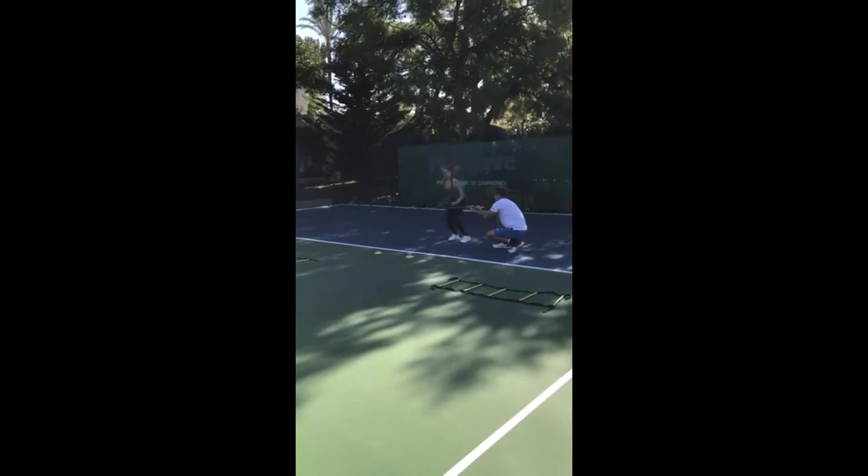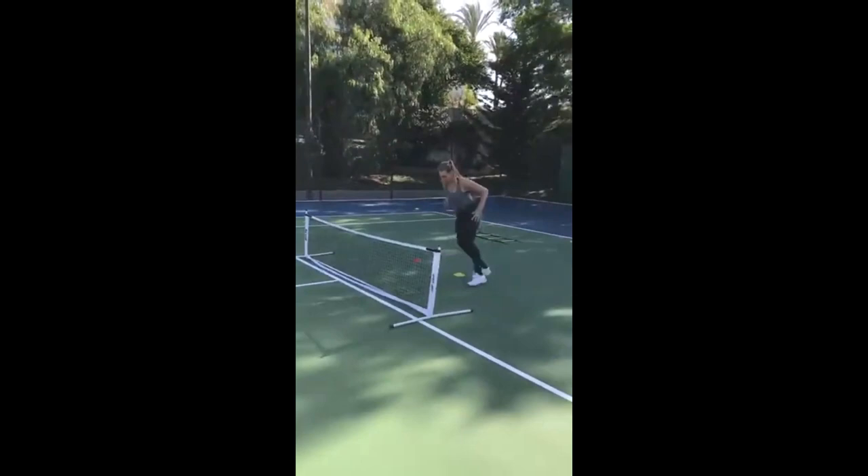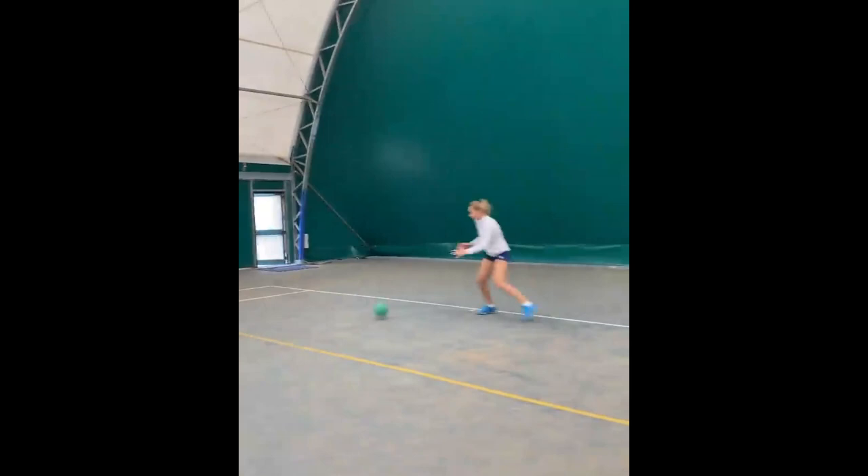The agility ladder offers a myriad of exercises, from lateral shuffles to high knees. This variety keeps Diana's training sessions fresh and engaging while targeting different aspects of agility and speed. You can also see she's wearing the gravity belt, which demands impeccable technique — every step becomes deliberate and measurable. Diana has to exert extra effort to overcome the resistance, enhancing her body awareness and fine-tuning her movement.